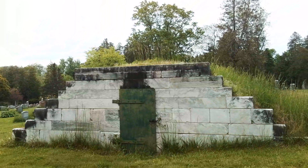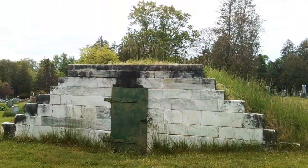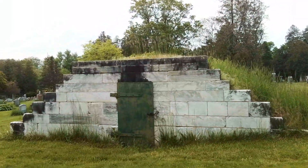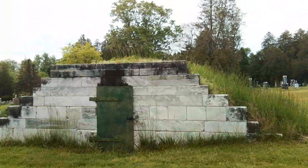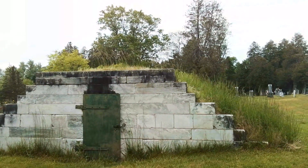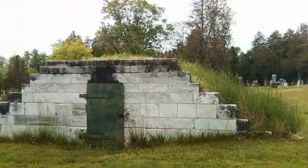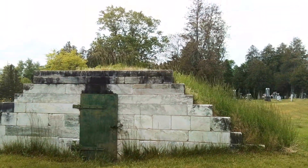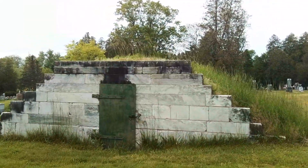A dead house would be the equivalent of this tomb — a small shack that could hold like 20 or 30 bodies, stacked up, with no windows, just one big door, where you store bodies in coffins inside. If a town doesn't have an old tomb like this, it probably used dead houses. Those are easy to knock down. By around 1900, when equipment that could dig into frozen winter soil became available, the dead houses were gotten rid of. But stone tombs like this aren't as easy to demolish, so they just leave them there.